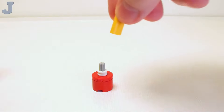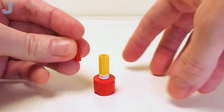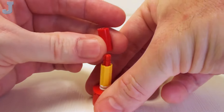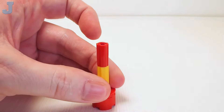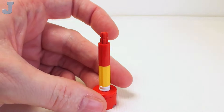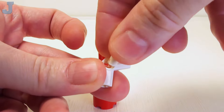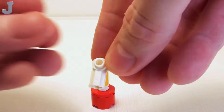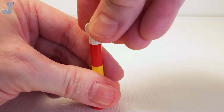Then we're going to take a 2 stud long cross axle connector and place this right here. Then a 2 stud long cross axle right on top. I'm going to place another one of these 2 stud long cross axle connectors there, and another 2 stud long cross axle in that hole. Then take a number 5 cross axle extender and place a friction pin with stud. Crown this off with a 1 by 1 round flat tile placed right here.